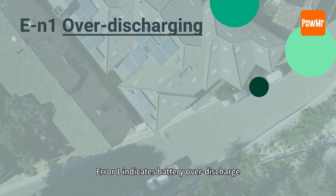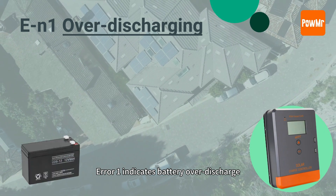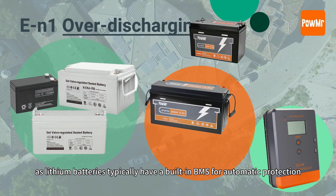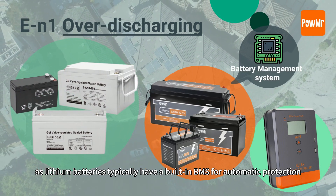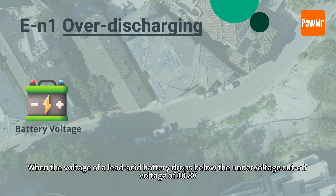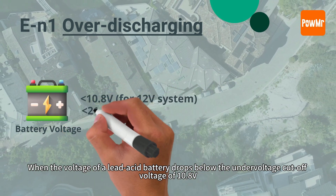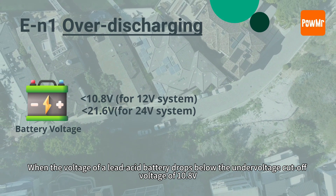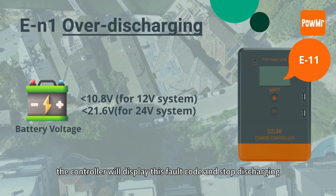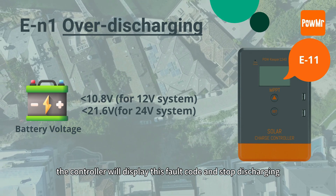Error 1 indicates battery over-discharge, which primarily affects lead-acid batteries, as lithium batteries typically have a built-in BMS for automatic protection. When the voltage of a lead-acid battery drops below the under-voltage cutoff voltage of 10.8V, the controller will display this fault code and stop discharging.